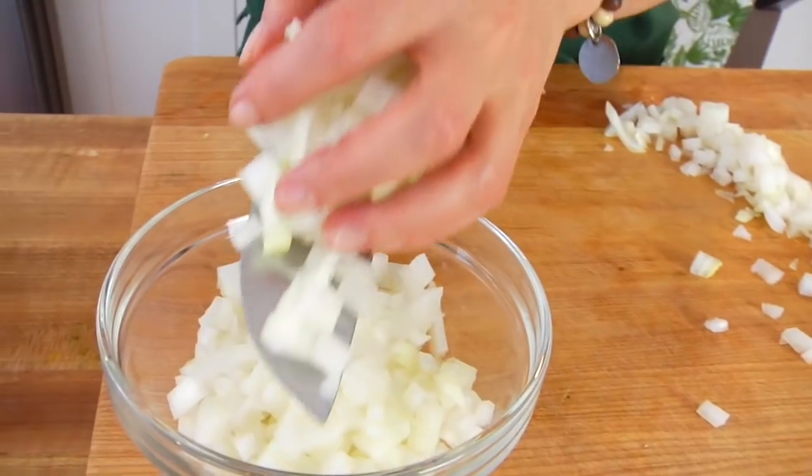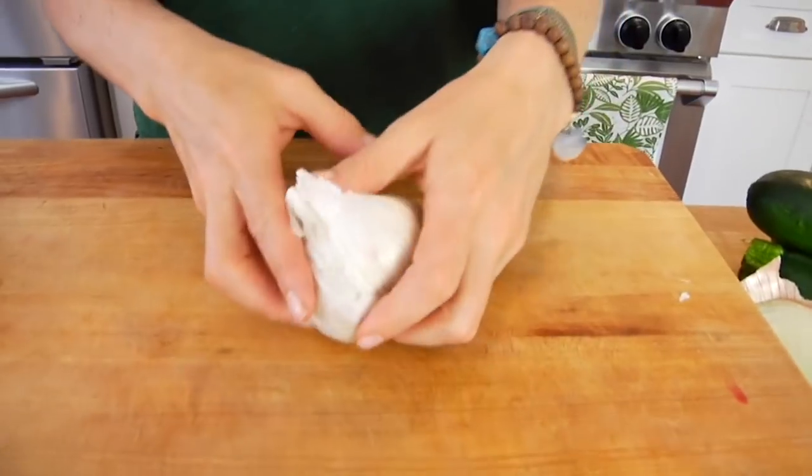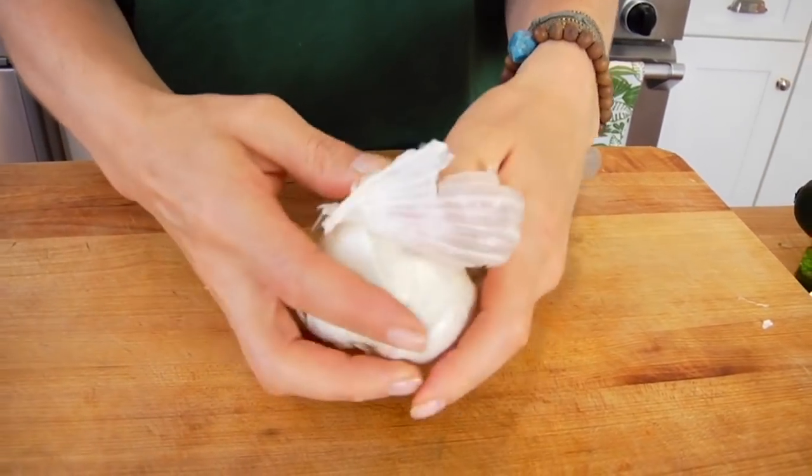So the first thing I'm going to do is chop up some onions and some garlic to get in the pan to get the recipe started. What you need is one yellow onion — you could also use a red onion, they would both work — and a few cloves of chopped garlic.